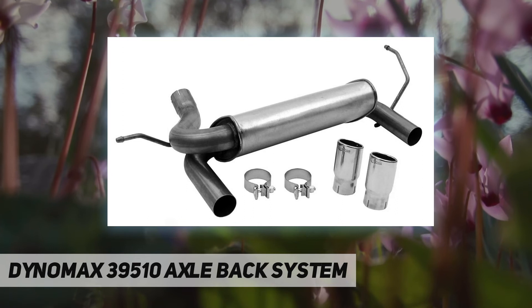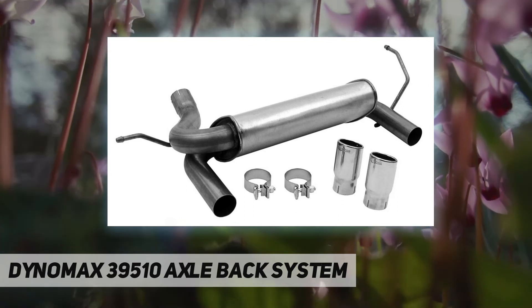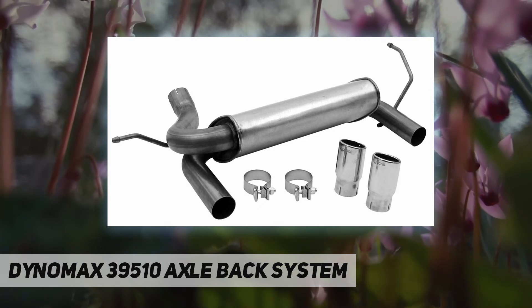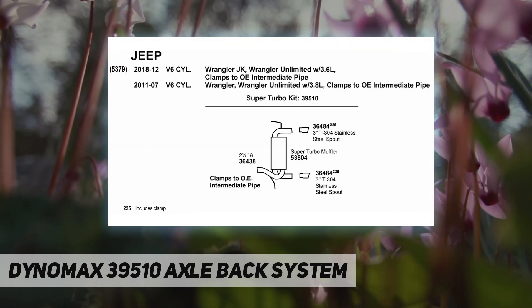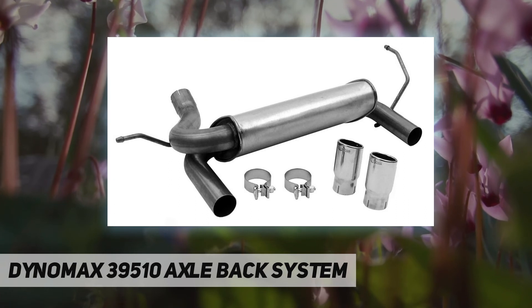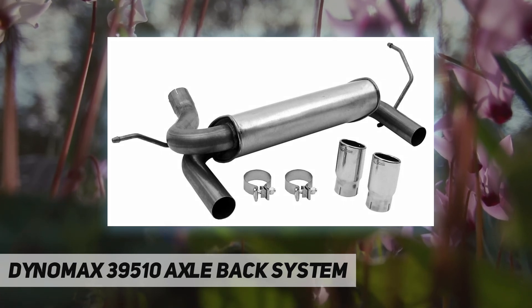Premium performance: large flow tubes improve exhaust flow and reduce back pressure. Engineered to last — stainless steel muffler reduces corrosion, and an internal drainage system reduces moisture collection. Specs: 3-inch outlet, double wall buffed and polished stainless steel slant-cut tips.